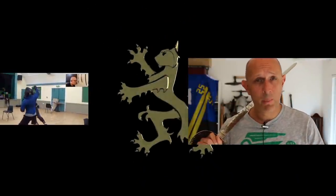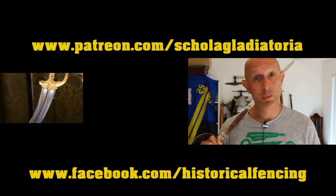Thanks for watching, see you folks again for another video. Give us a like and a subscribe if you haven't done already. We've got extra videos on Patreon, please give our Facebook a like and subscribe if you haven't already. Cheers folks!